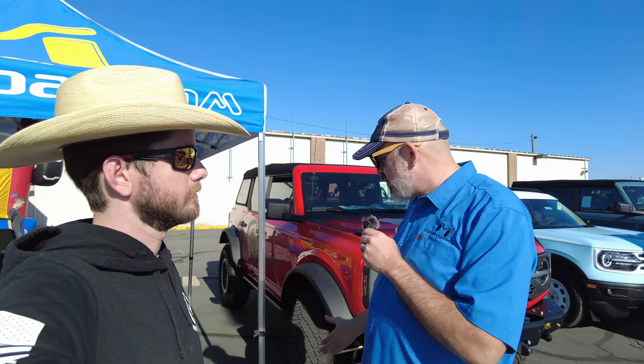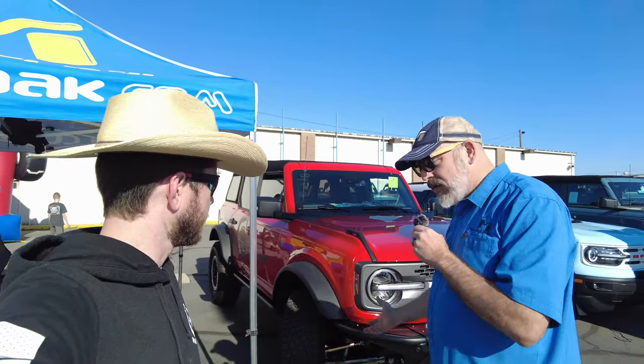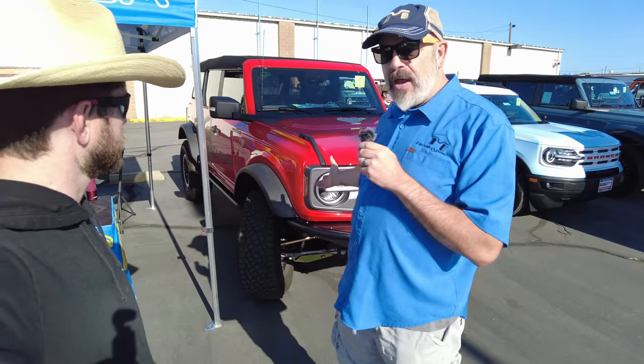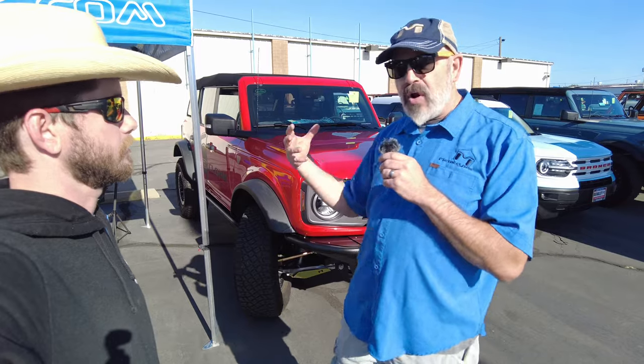Learning about the Bronco from the community has been key. Just like we do with Jeeps, the community can teach us more than we can simply do in R&D — what you're discovering about the Bronco, its weaknesses, its strengths, what needs to be made better. When you start doing that with our own rig, you can see we have new tie rods that we're developing and upper A-arms for more clearance so you can clear that larger shock tower.